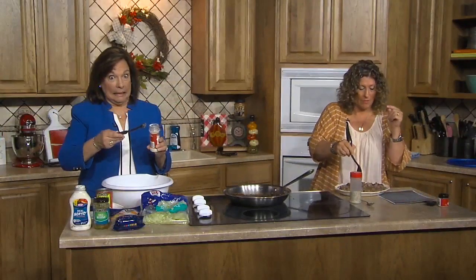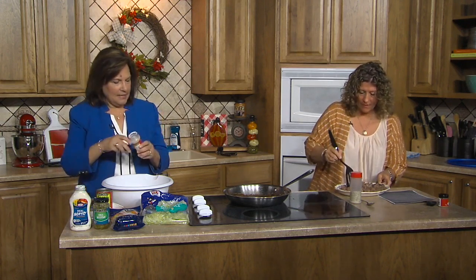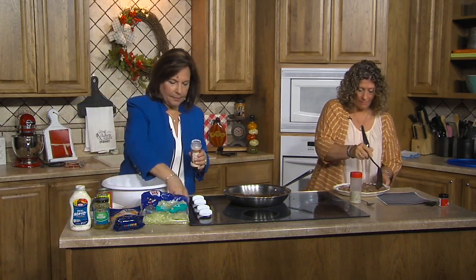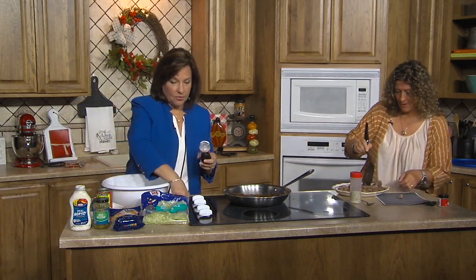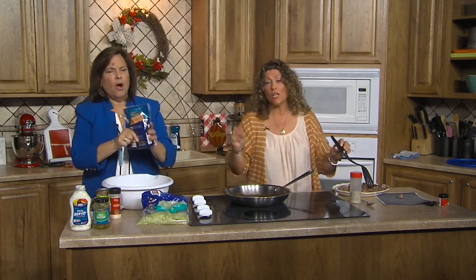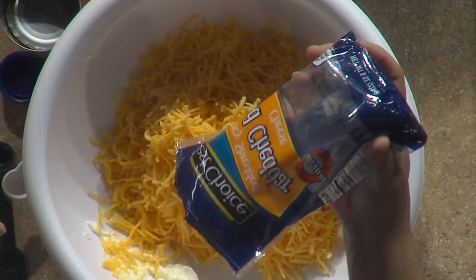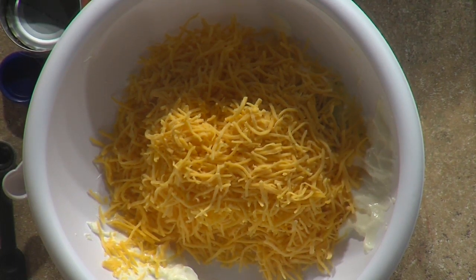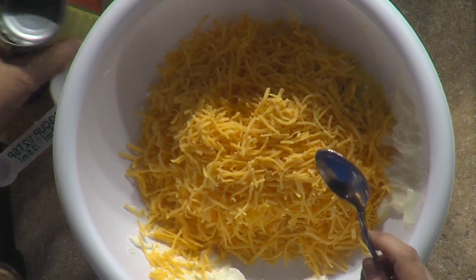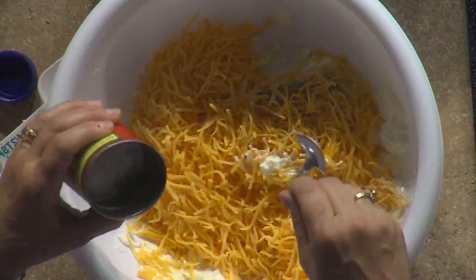Now I'm putting in the onion powder — you need a teaspoon, actually a half a teaspoon. There we go. This is already going to smell and taste great. Then we have some shredded lettuce, but I'd put the cheese in first since it's two cups. You could also use broccoli, cabbage, or broccoli slaw. And the diced tomatoes — drain them first — then mix everything together.